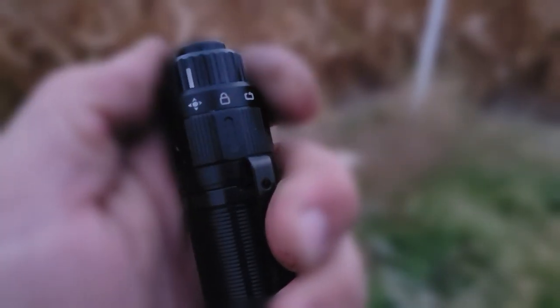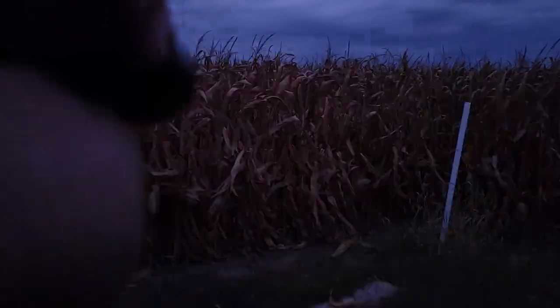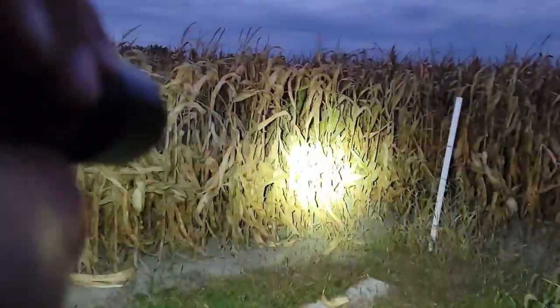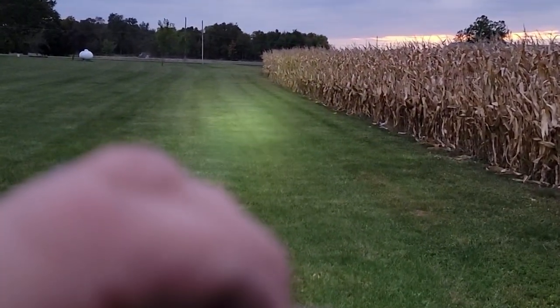Switching it over to tactical mode, we have two modes of operation: 2,800 lumens and strobe at 2,500 lumens. At 2,800 lumens in tactical mode, we're still in daylight yet we're able to throw a beam that far.